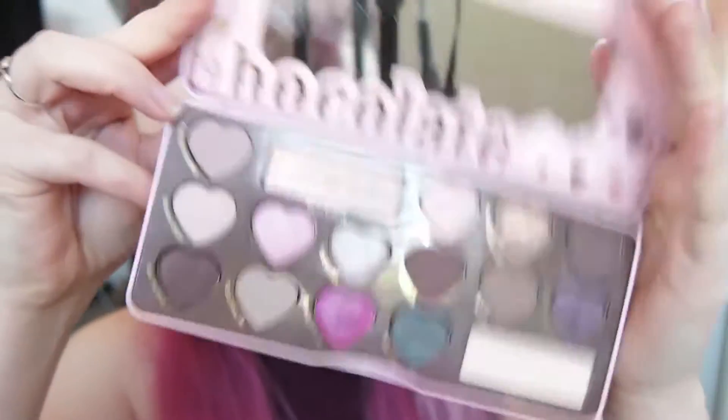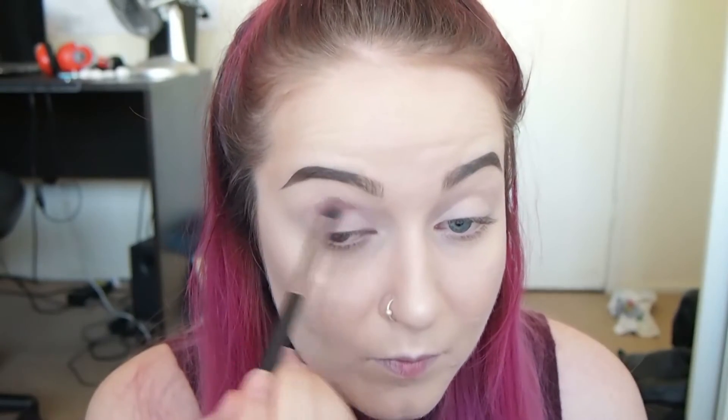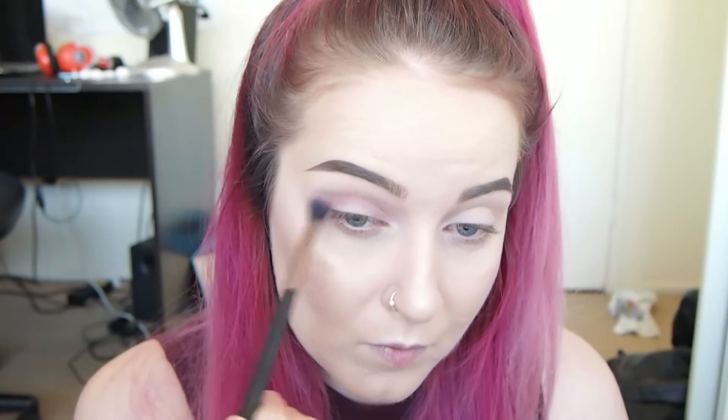I'm just going to take the Makeup Revolution Vivid Baked Highlighter again and put this under my brows. Now I'm priming my eyes with my Maybelline Age Rewind concealer and setting that with the Rimmel Stay Matte powder. Today I'm mostly using the Too Faced Chocolate Bonbons palette, so I'm going to start off with Almond Truffle and Mocha in my crease as my transition shade, then put the shade Board Dough in the crease to deepen it up a little more.